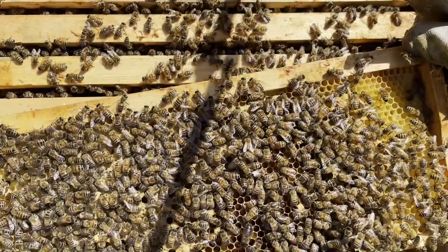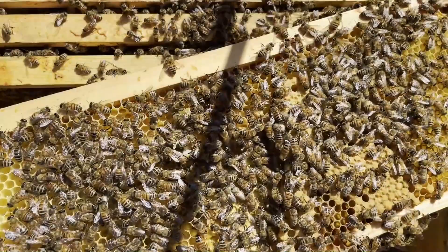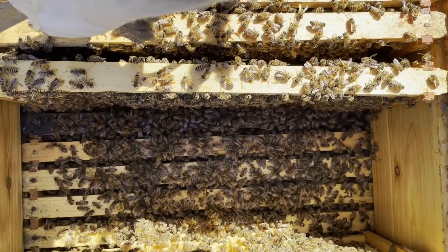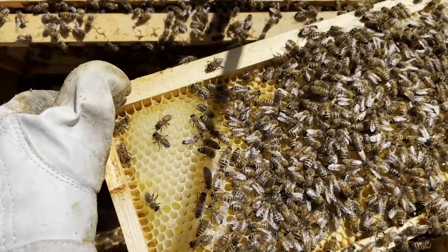Frame after frame, I was seeing the same thing — more queen cups, more worker brood. This hive is just popping. The queen moved downstairs and started laying. Back to honey here. I think we're done with our brood area.